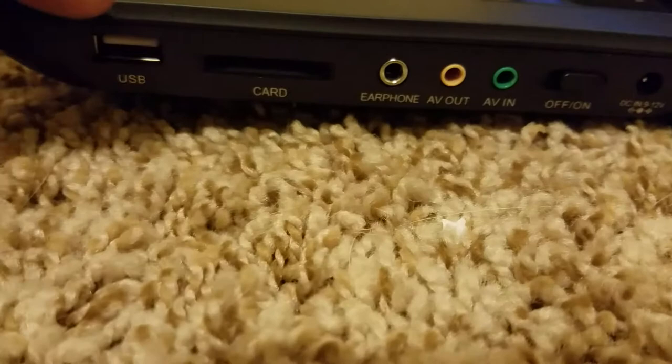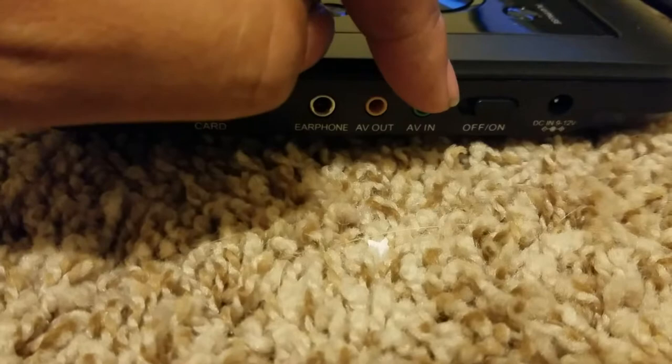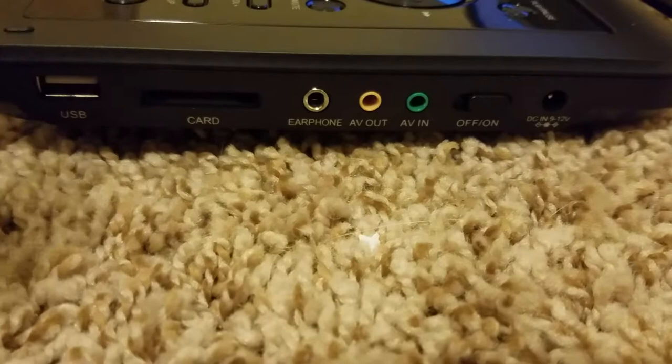On the side of the DVD player, you have your USB port, your SD card slot, earphone plug, and AV out — as we discussed, if you want to plug it up to a bigger TV. There is also AV in, if you want to bring videos or pictures into it to watch on here. It does have a copying feature, which is very nice. And then your on/off switch and your power plug.